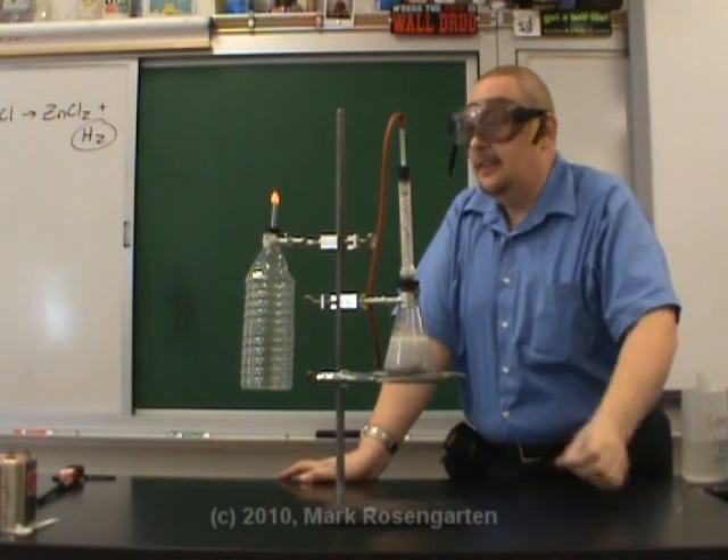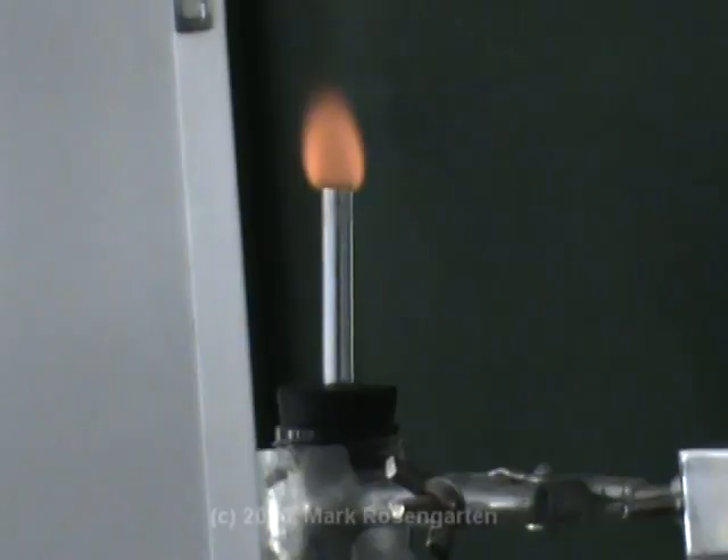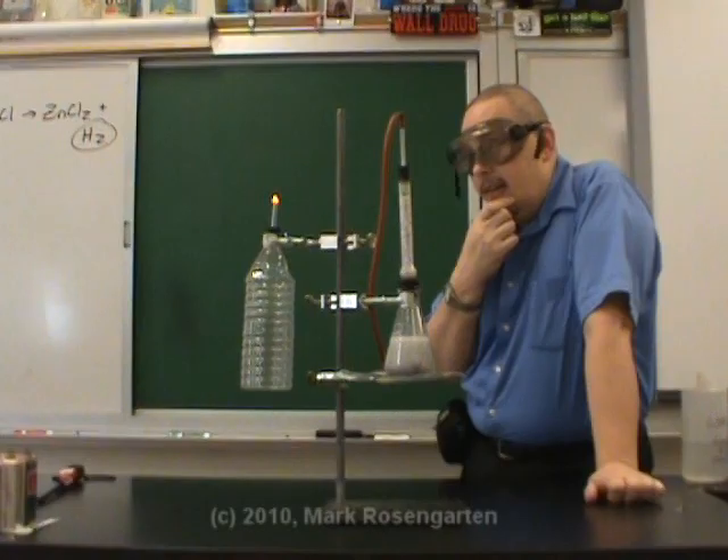All we're getting is a little flame — I thought hydrogen was explosive. That's the right color for hydrogen when it burns. This thing is supposed to be explosive. Why am I just getting like a candle? That's bizarre.